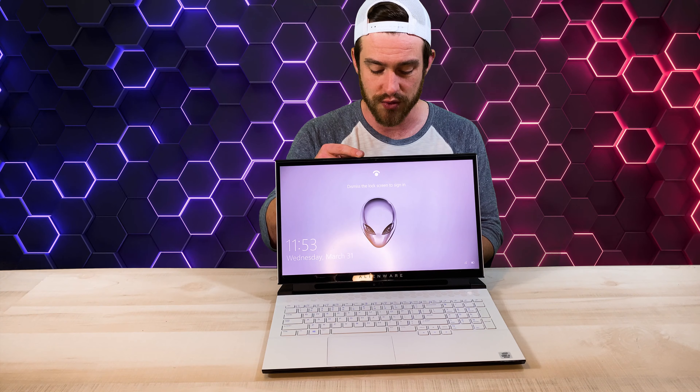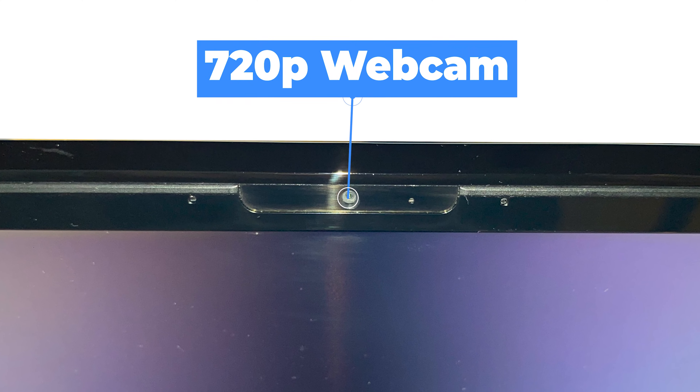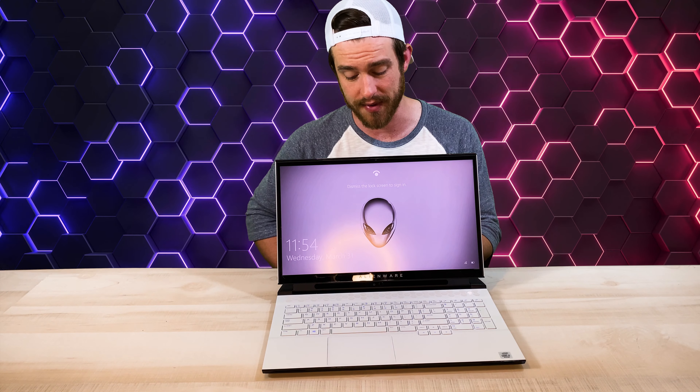At the top you've got a 720p webcam which is good but not great quality — I've definitely seen better webcams. Here's an indoor sample of the webcam video quality, and here's an outdoor sample with a little more light.